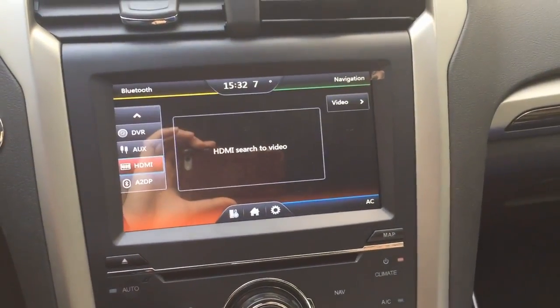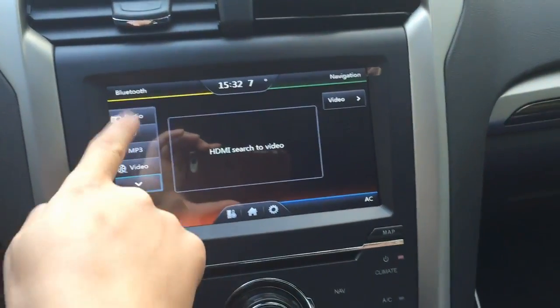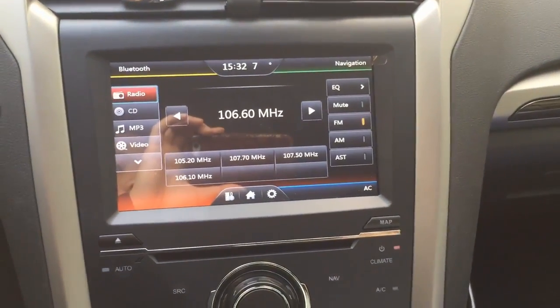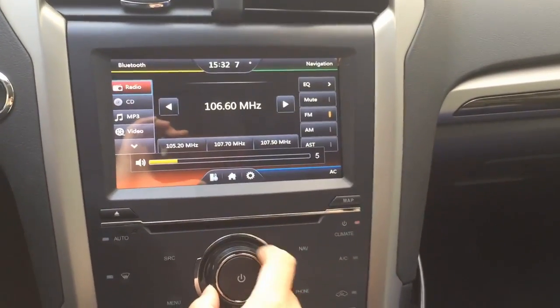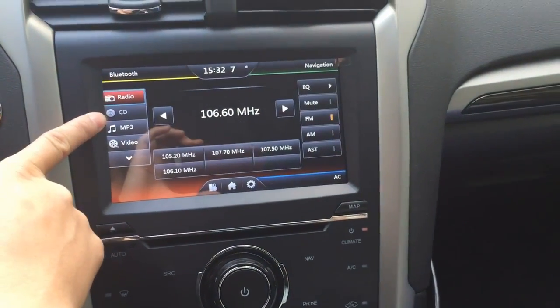If you hit media you can go to the radio. Here's the original radio function, and this is the selection knob for the volume, and you've got the CD function.